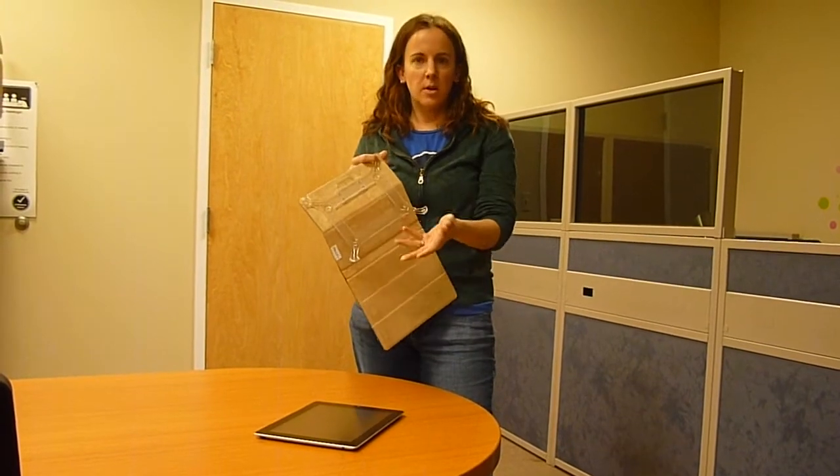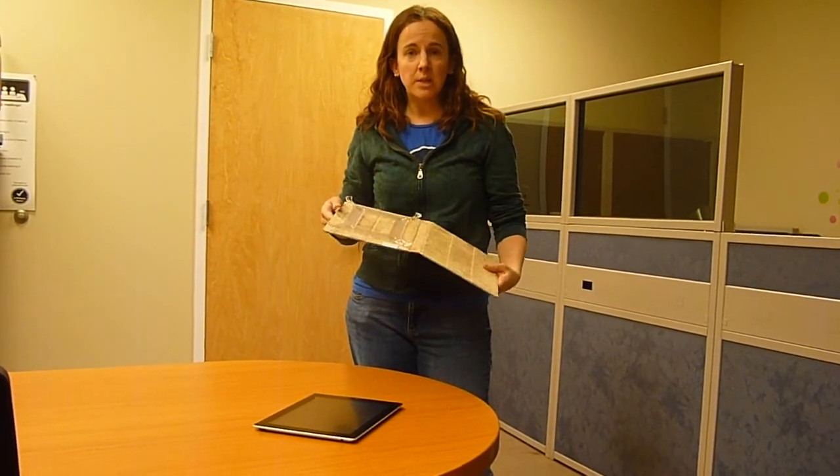Hi, it's Jackie with M-Edge. Recently we've had a couple of customers express some concern about how securely our U-View mounting system holds their expensive iPad. So we're going to do a little demonstration today.